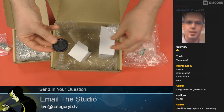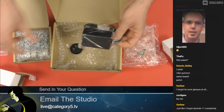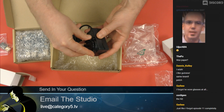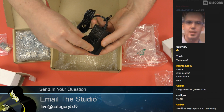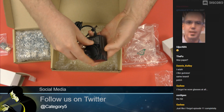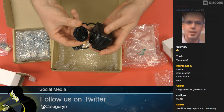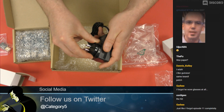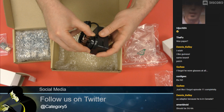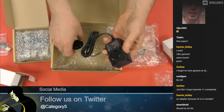We've got the US adapter — they were kind enough to think of the fact that I'm here in Canada. The power adapter is going to need that guy. This bad boy is going to clip on and give me power, plug into the wall.